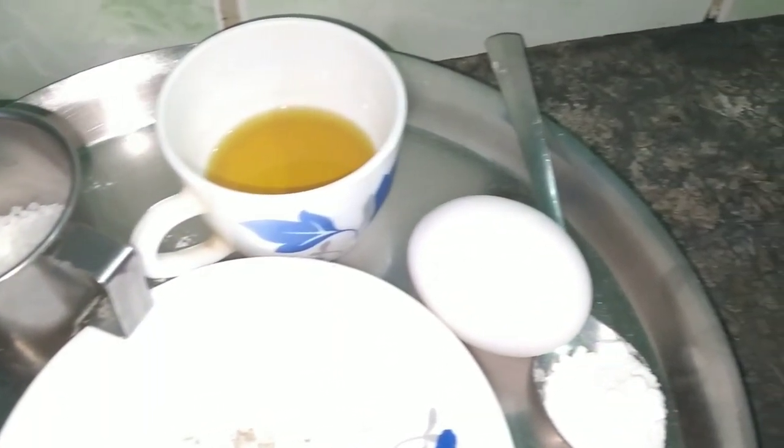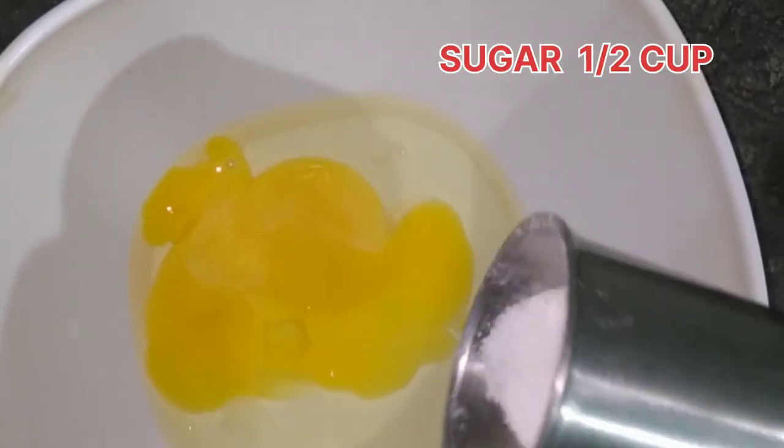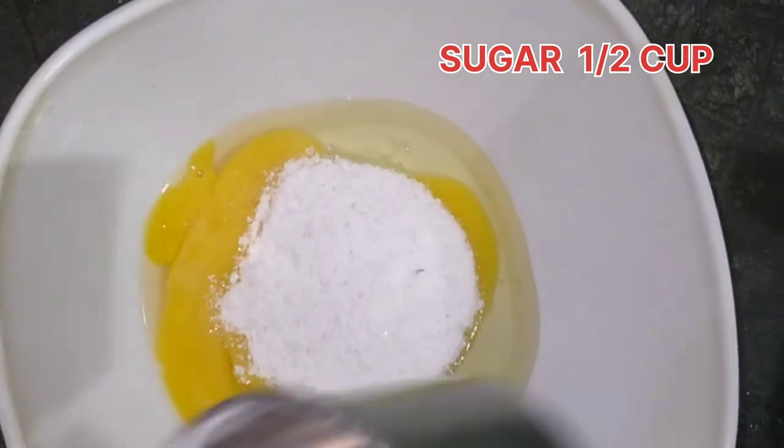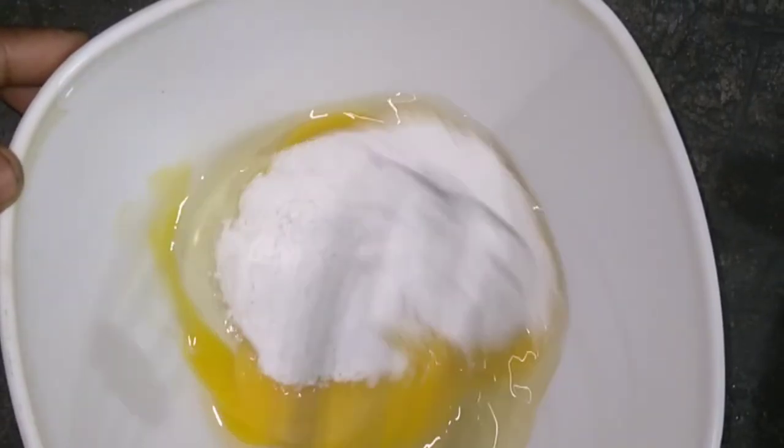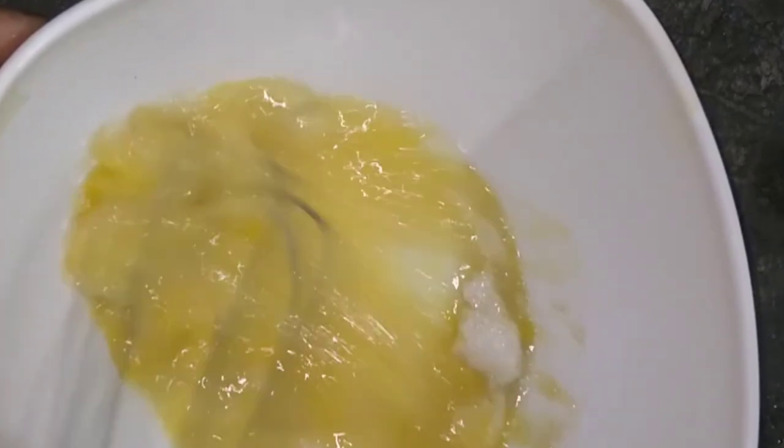This recipe is made of meat. Make sure you guys like this so you can enjoy this video. Let's go to the meat and cook this for 4 minutes.